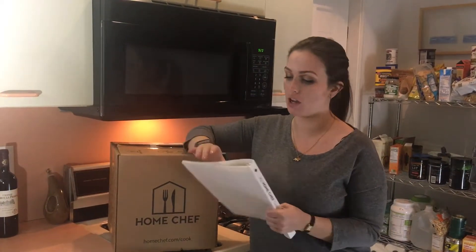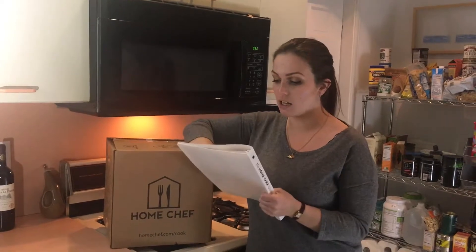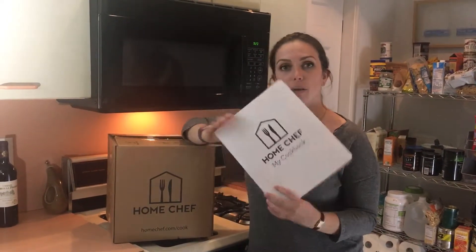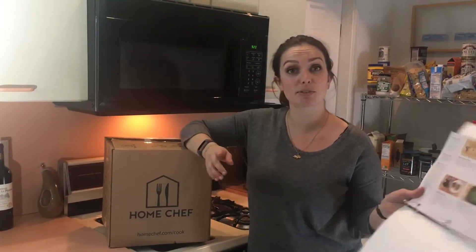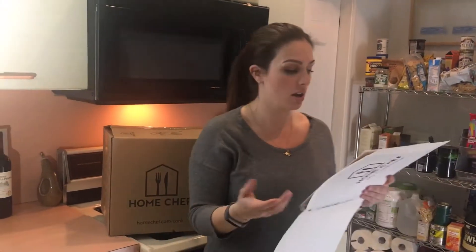Hey guys, just a couple of final thoughts on the Home Chef meal that we cooked. I really love the way that they give you this binder with all your information. Even the recipes have little tips from the chef and information about your recipes or even the ingredients that you're using, which I think is cool. I like little trivia and interesting things like that.